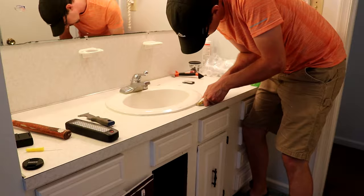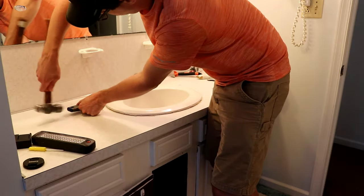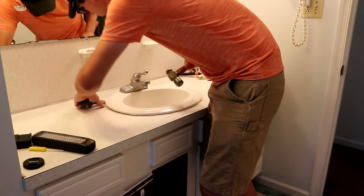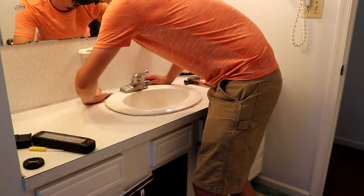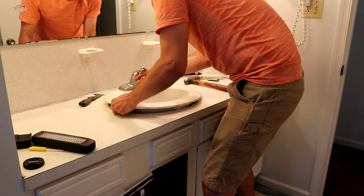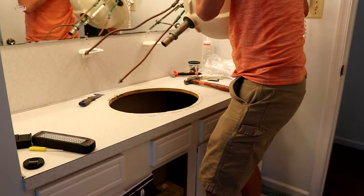Then I just use a 5-in-1 paint tool and get the edge of that right underneath the edge of the sink and just gently go around the outside of the sink separating it from the countertop. You want to be careful here because most of these countertops, if you're dealing with a laminate like I am here, that laminate can actually come separated from the main body of the countertop. So once you have that off you can just lift the whole sink right out of there.